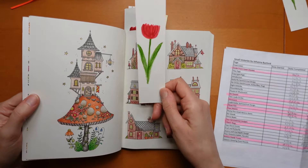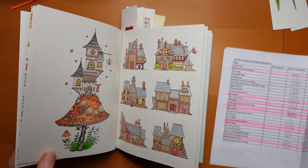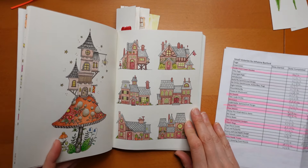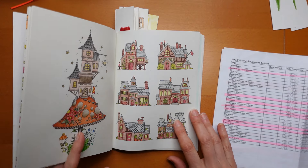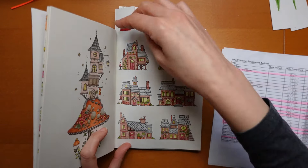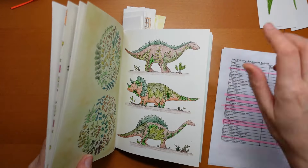My husband's been making some new bookmarks - they're going to be up for sale in his Ko-fi shop soon. He's sold a few which has made him so happy. These six houses with Staedtler Design Journey - I decided to match them up. I rather like the fact that they match. It's a bit of a different idea.